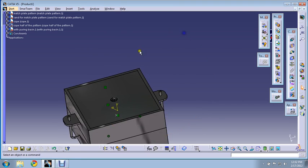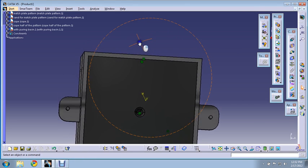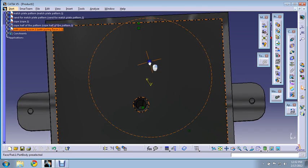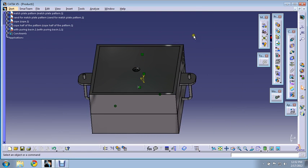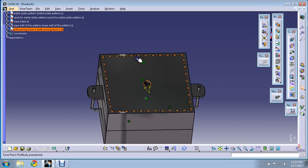Finally it will look like this. When we were trying to see, we could view the match plate pattern — but now it's not there. So here our sand mold is ready for the match plate pattern. In this way we prepared the sand mold for match plate pattern. Thank you.